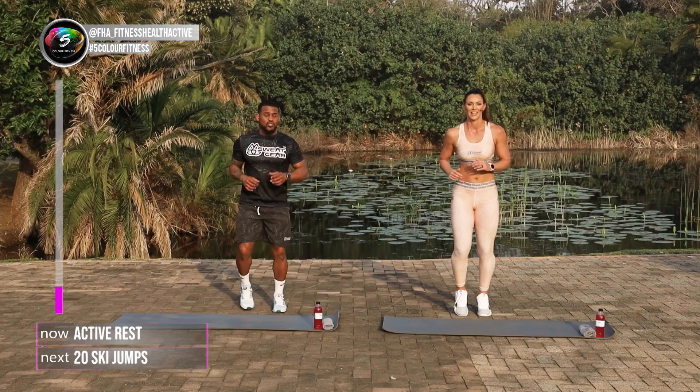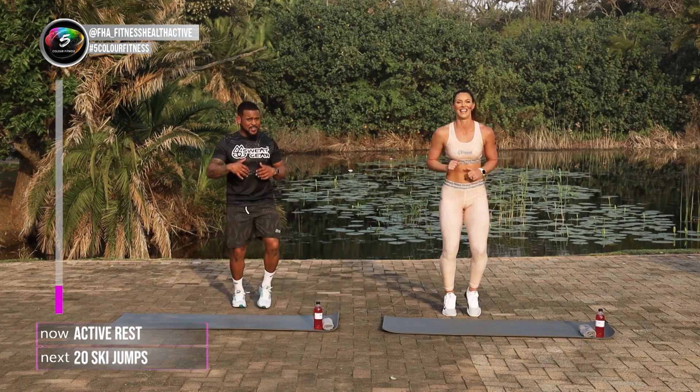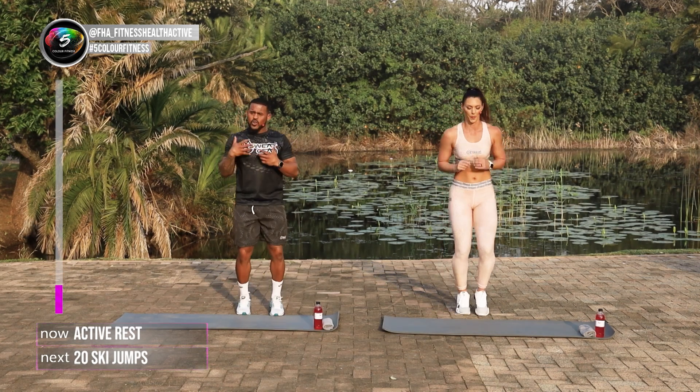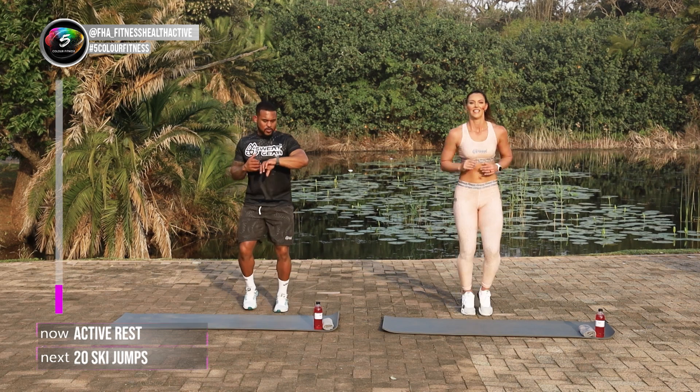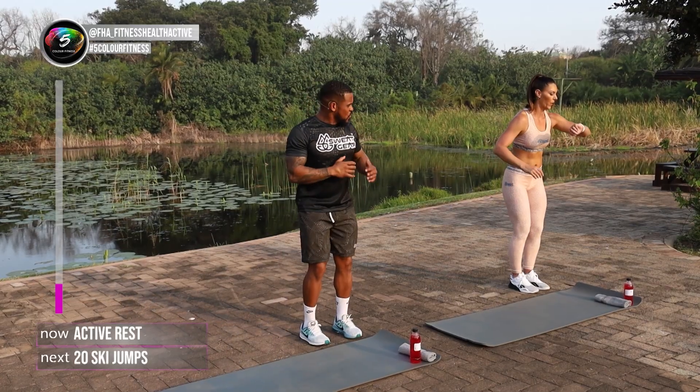We've got about 15 seconds more rest. If you're still going on squats, you should be done by now. Getting ready for the next movement. So remember, the squats, if you can't do it, sit down, stand up, that's all you need. And we're gonna go into the ski jumps in three, two, one.